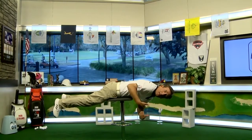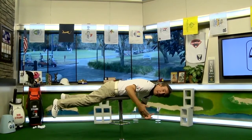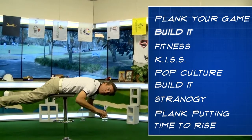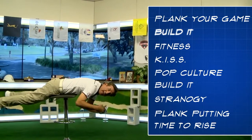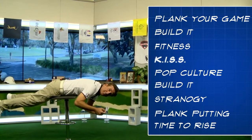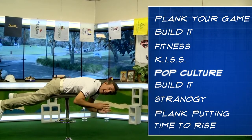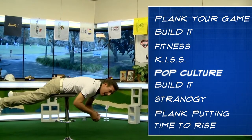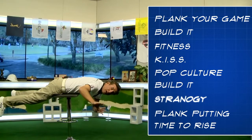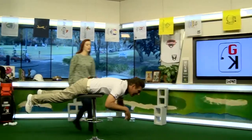Welcome to the Golf Kingdom, where you thought planking was a fad — well, we're bringing it back to help your game. It's my plank show, where I'm going to use planks to help your game. Here's the blueprint: we're going to start with the Build It segment using little wooden planks, then the KISS segment — keep it simple Strano — something easy to help your game. After that, pop culture and elbow throwing in putting, then par 5 strategy, and we'll close with Time to Rise.